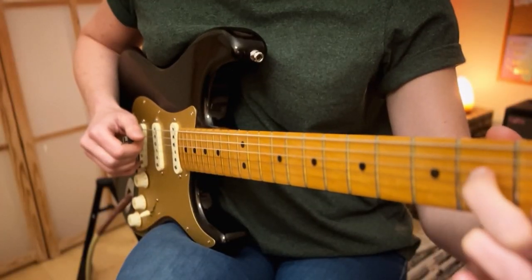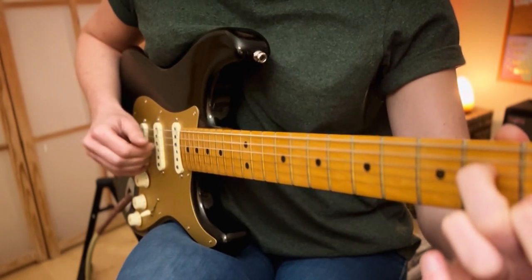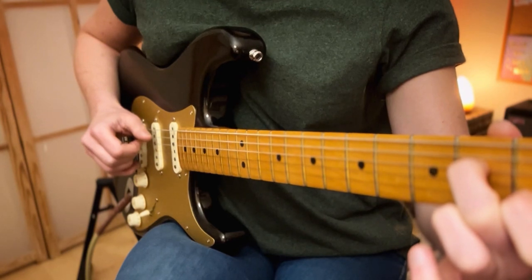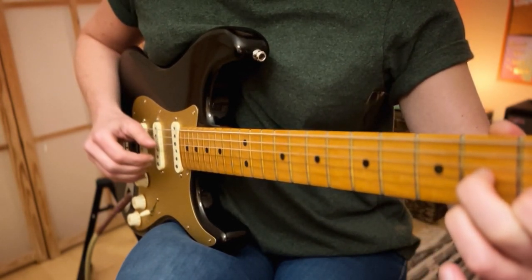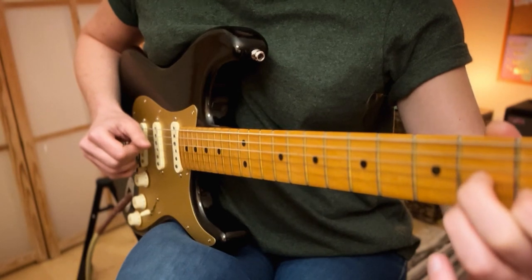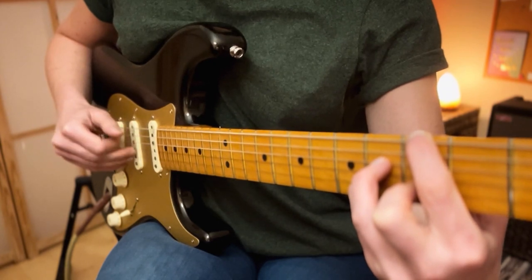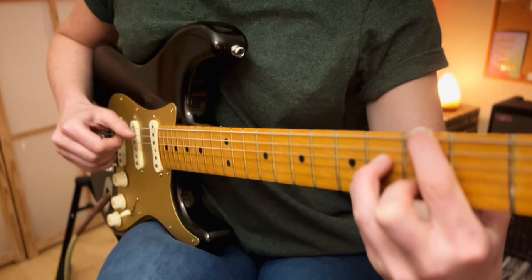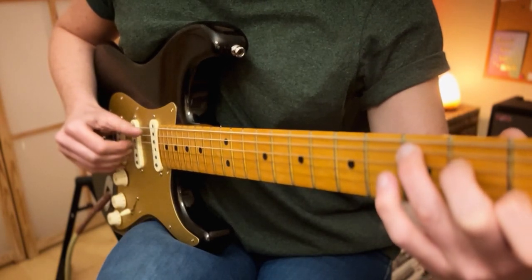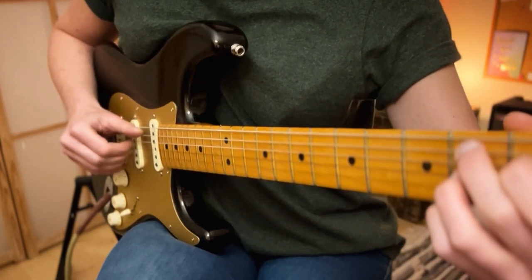When we move to the A minor 7, we drop our thumb down the string but keep the other fingers in exactly the same place. When we move to the D7, we'll drop all the fingers down one string. And when we go to the G major 7, we'll do the same picking pattern that we did for the E minor 7. We'll then move to the C, which will be the same picking pattern that we used for the A minor 7. And the B7 will be the same picking pattern again.